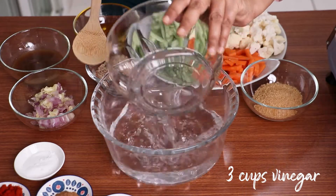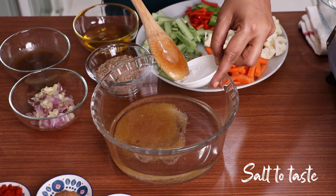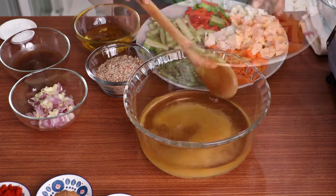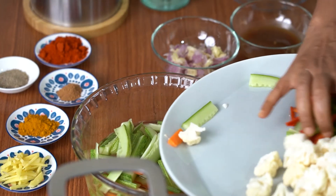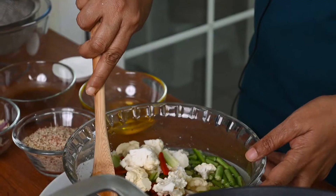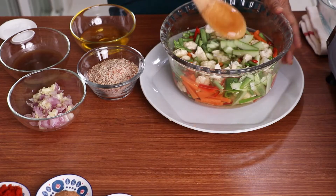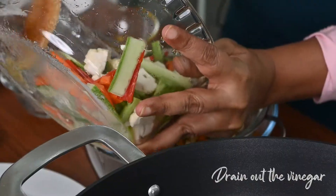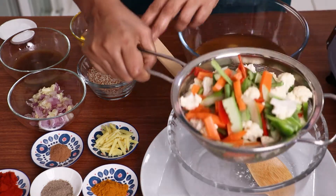I'm adding in the vinegar, adding in brown sugar and little salt. Mix them well and I'm adding in all the vegetables which I prepared. Mix them well and leave it to set for 10 to 15 minutes. Now it's ready to drain and keep aside.